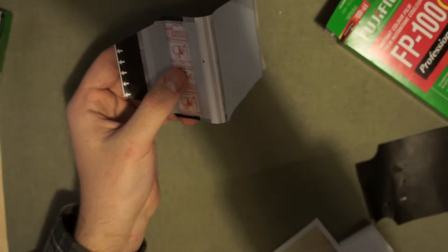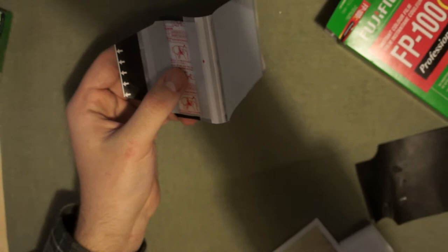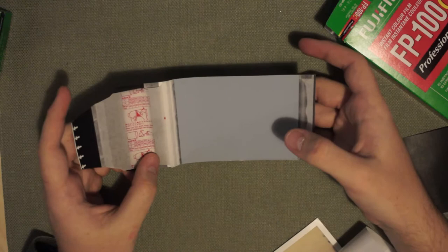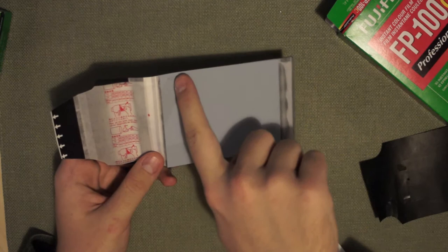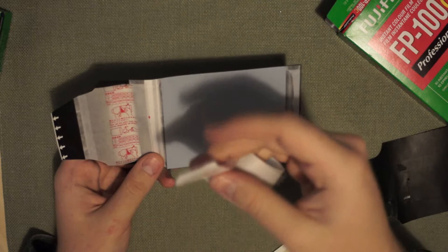I made a mistake and didn't time this, so I don't know if it's been a full 2 minutes, but I'm going to peel it anyway. This is actually your photo here, face down, this dark gray. Each photo has a number on it so you know what frame out of your 10 you're on, and each tab is printed with the same number as you pull it out.